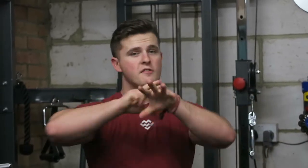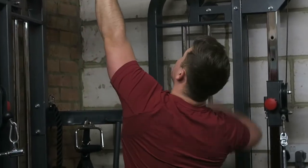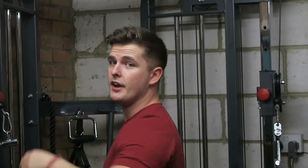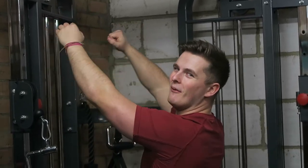Next up it's gonna be narrow grip pull-ups. Just mixing up the routine ever so slightly more than the last time. Instead of grabbing wide, we're going to grab narrow — just doing a narrow grip, hitting the back ever so slightly differently. Hopefully it'll make a little bit of difference, maybe get a little bit of extra stimulus. Going to aim for eight because we're halfway through the workout.